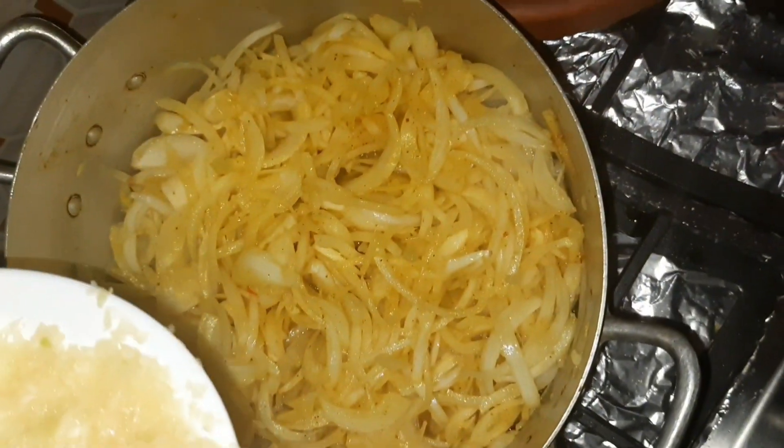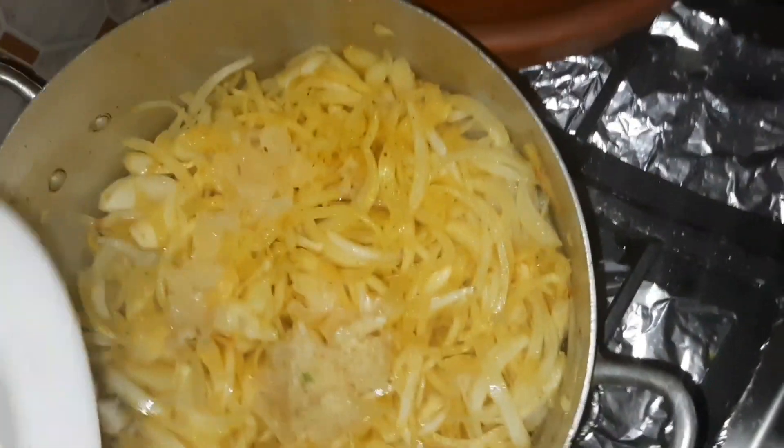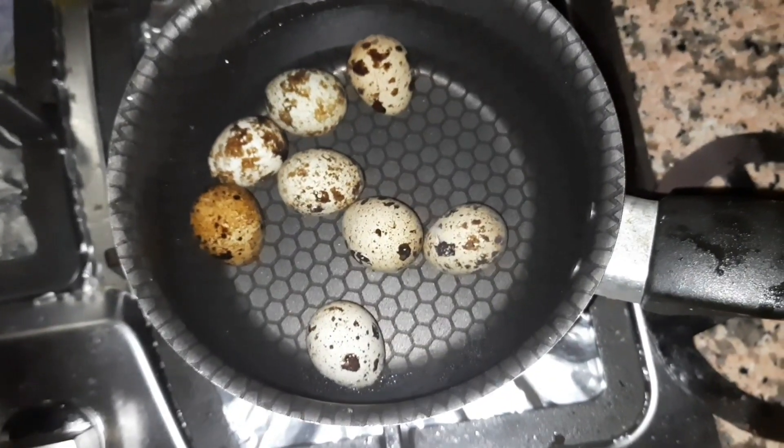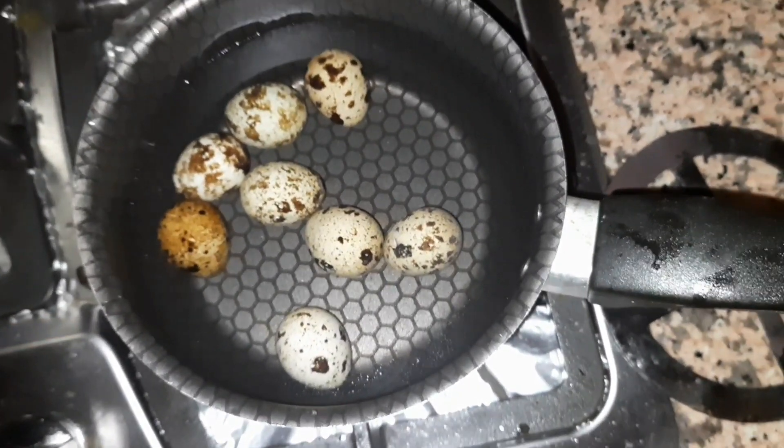Now we add some oil. With the best processed milk, we add some oil and some kraft. We add some fried milk.